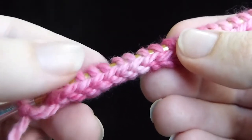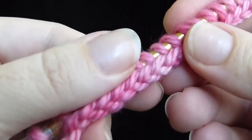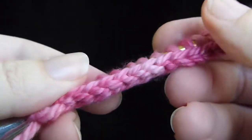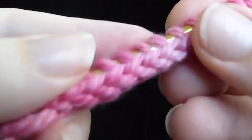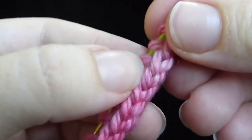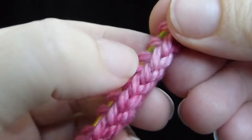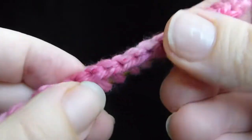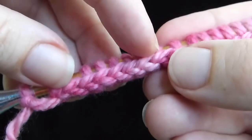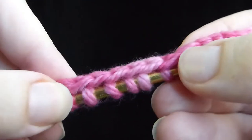This is what the Chinese Waitress cast on looks like if you do it the way that you may have learned on the internet over the last eight or ten years or so. You can see that it's pretty tight and the stitches are just a tiny bit twisted. You can see that the left leg of the stitch comes over a little bit and the stitches are pretty tight on both sides of this cast on. This is the way that it's been taught, and the way that I was teaching it, until recently.